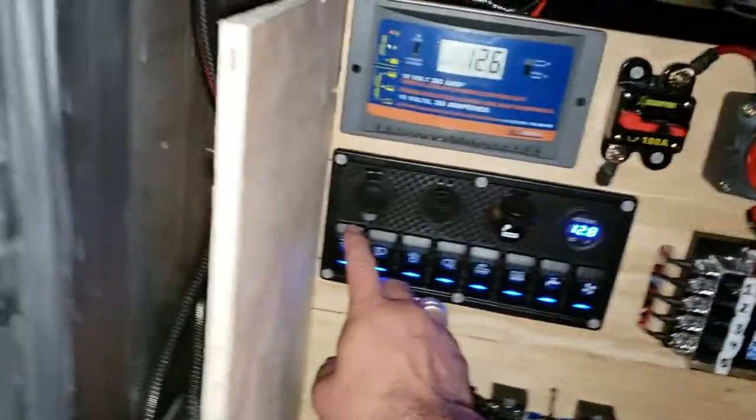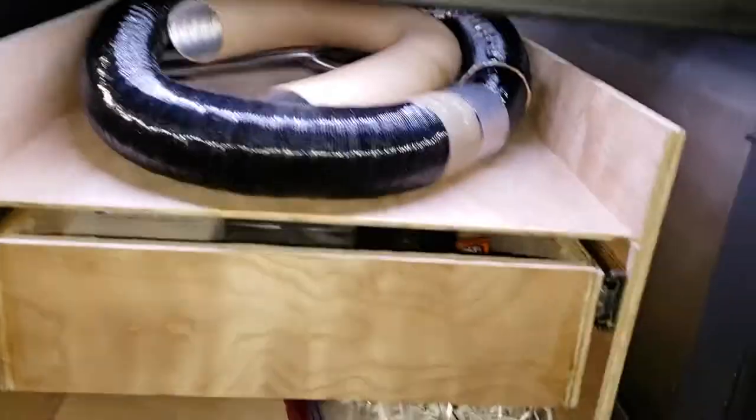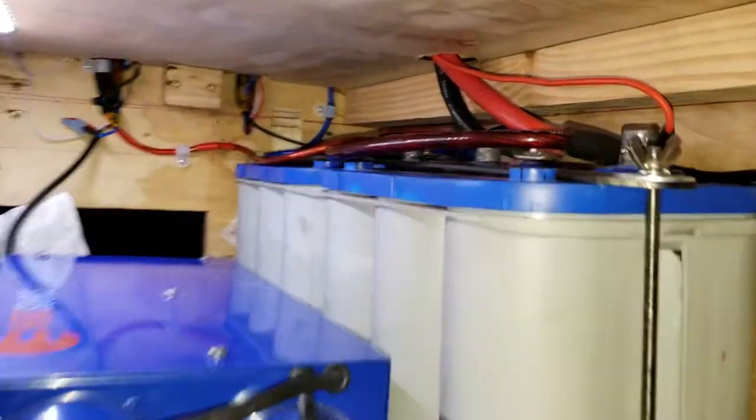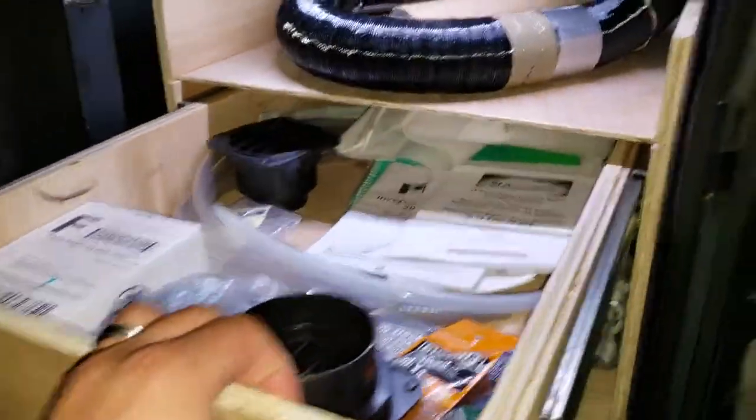Here's the interior lights. There's lighting inside as well, and on the bottom portion is where all the electrical stuff is connected to the batteries. I also have my drawer that I finally put into the cabinet space.